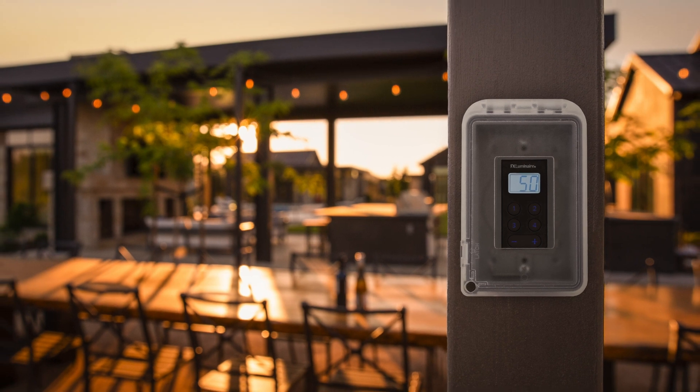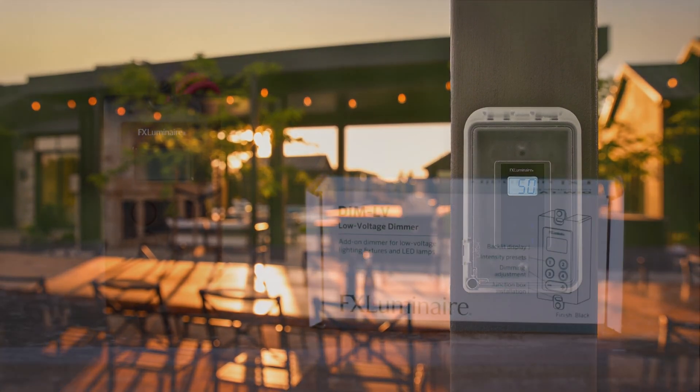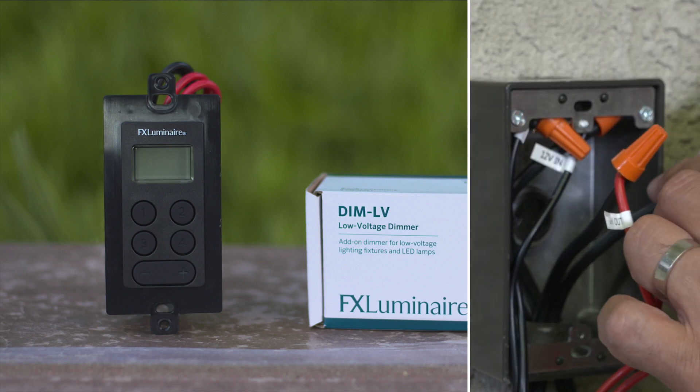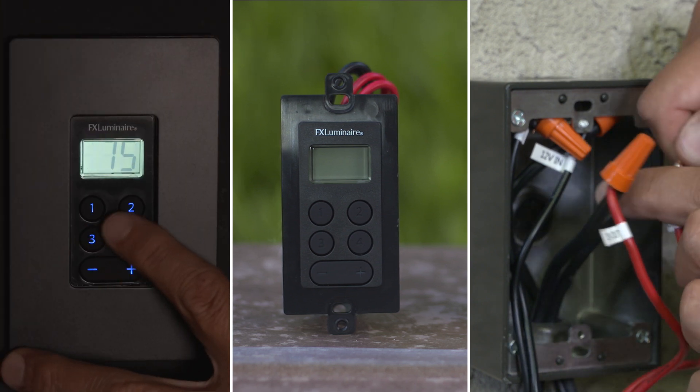FxLuminaire Low Voltage Dimmer: Installing, Wiring, and Programming. In this video, you'll learn how to install the FxLuminaire Low Voltage Dimmer, wire it in the field, and program its preset buttons.